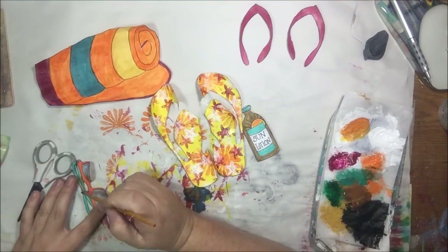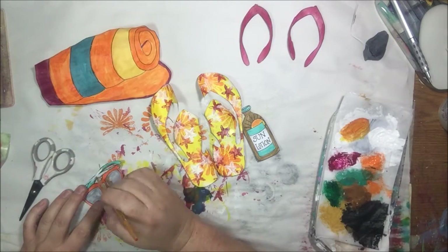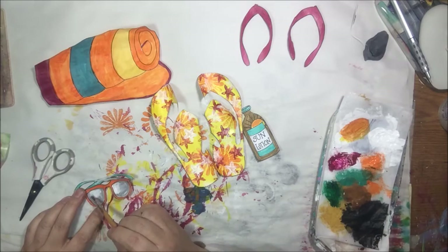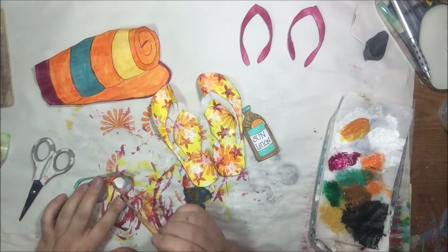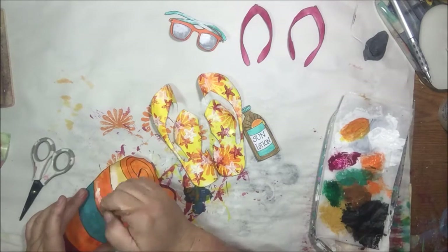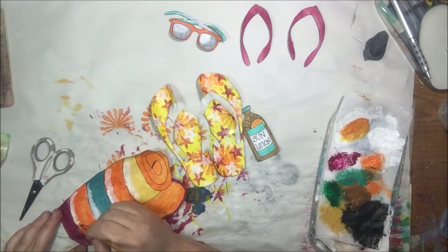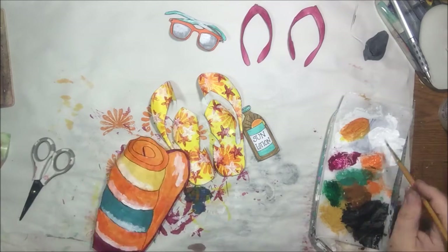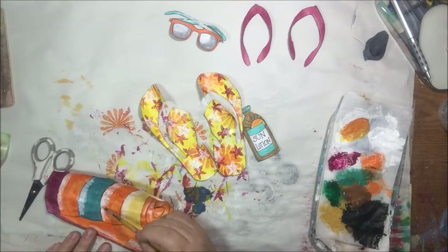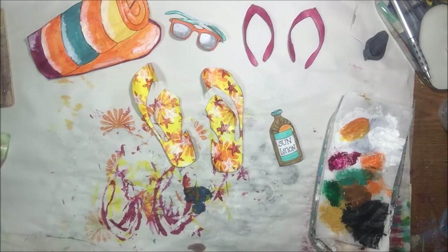I had a little bit of a mix-up on my sunglasses — there were some smeary parts — so I decided to go over those with a little bit of gesso to clean it up. While I'm at it I'm using the rest of the gesso, or it might have been white acrylic, to highlight a little bit just for fun because there was extra.